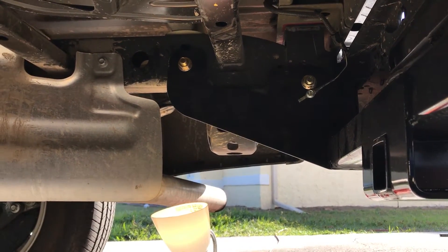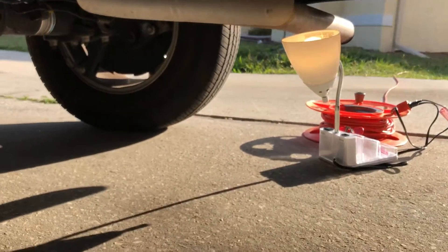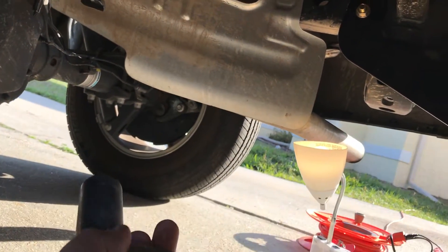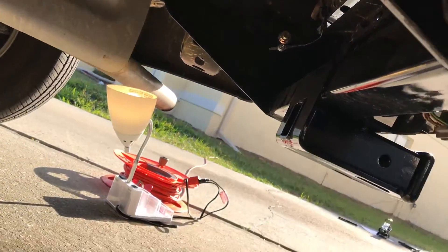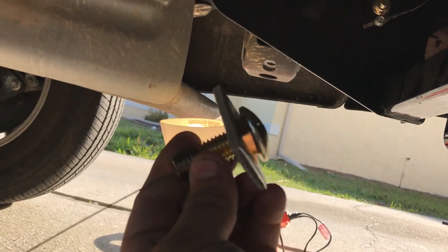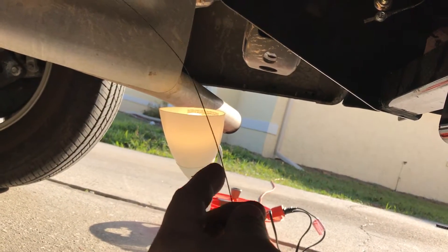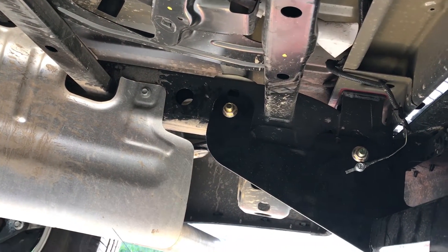First thing you're gonna need is a 24-millimeter socket and a half-inch ratchet. The tow package comes with these bolts, a big spacer, and a little spring with a metal piece — it's kind of like a guide to guide through the chassis.